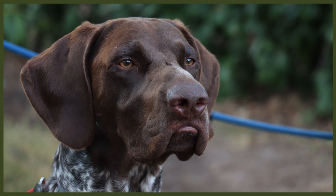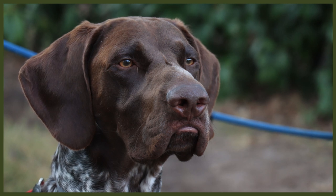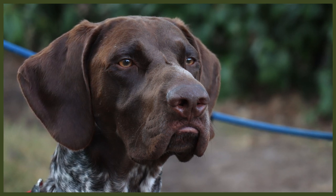It is vital to never use human shampoo on a dog of any breed, as human shampoo is not chemically balanced for dog hair and could damage their fur and skin.